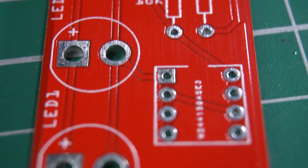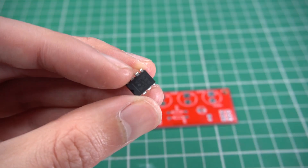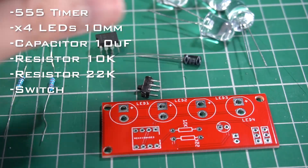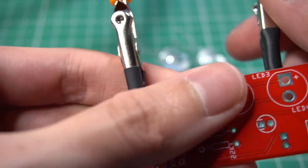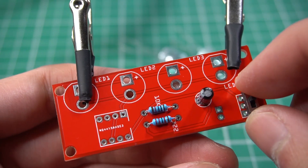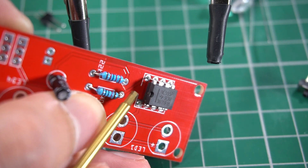Now it's time to put all the components in place and solder them. The main component is the 555 timer IC. You will see a list of the rest of the components on screen or in the description of this video. I have designed this PCB to use exclusively THD components, or through-hole technology, which are easier to find and sometimes cheaper. Pay attention to the alignment of the IC according to the board — that's very important.